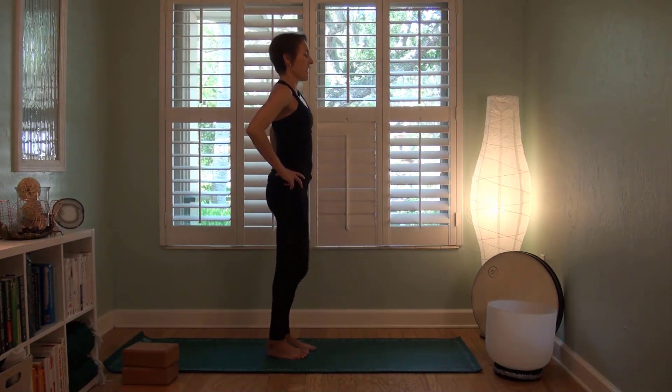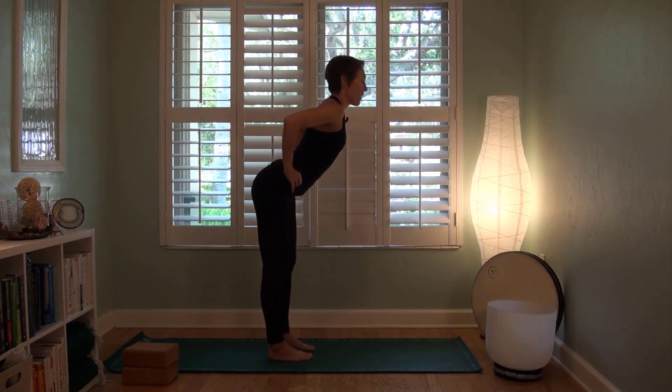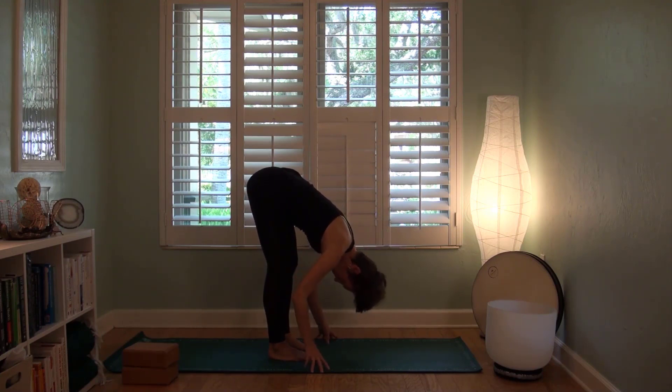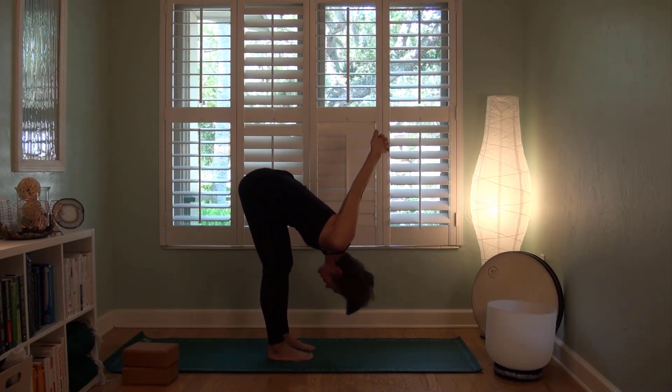Exhale, lower the left leg down. Take an inhale, lengthen the spine. Look up. Draw the belly button toward the spine. As you exhale, hinge and fold forward — Uttanasana one more time. Maybe shake out the head yes or no. Maybe take a bind behind the back if that feels good. Bend the knees generously if that feels necessary as well. Think of this as your feel-good reset between challenging poses.